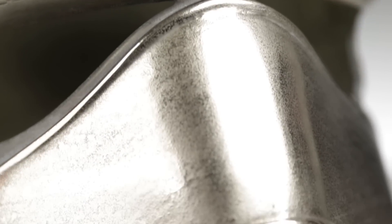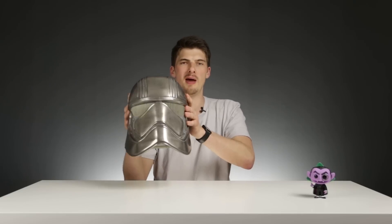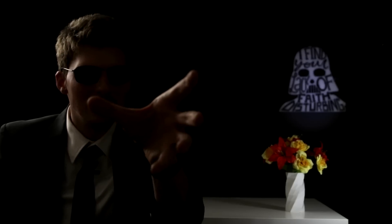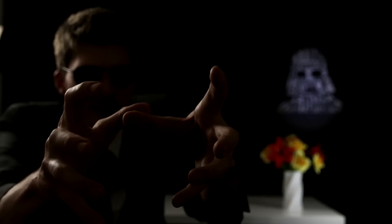That's it — we started out with some plastic pieces and ended up with this badass-looking Phasma helmet made out of metal. If you learned anything new today or just loved the video, give it a thumbs up below. Reach us in the comments or on Twitter with any questions or problems. And be sure to subscribe to the channel — we're going to learn some really cool stuff here that you won't find anywhere else. Until next time, everybody.